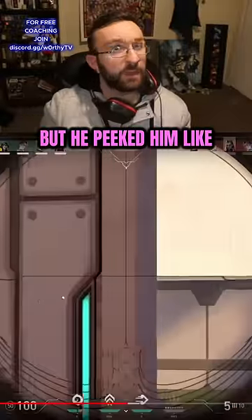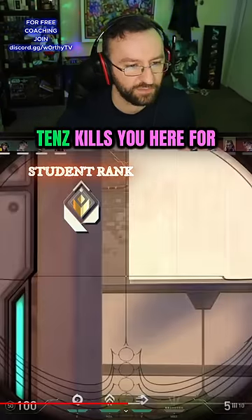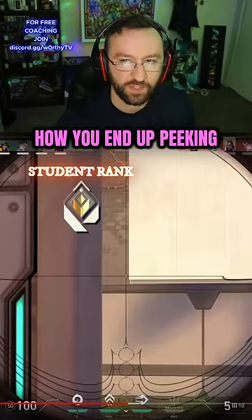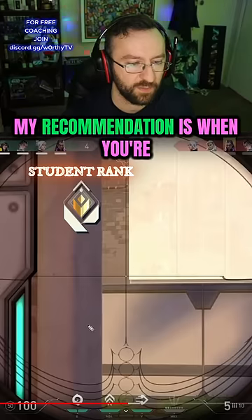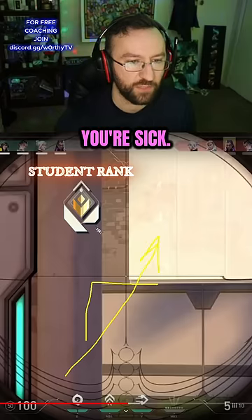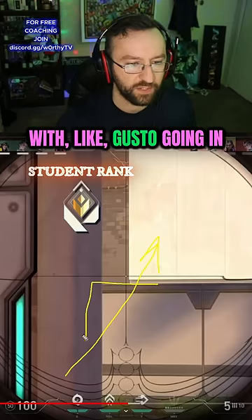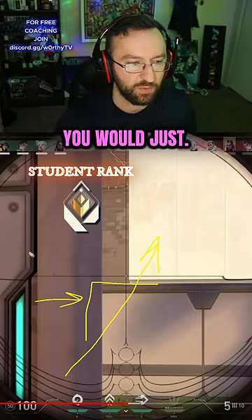My student played against tens but he peeked him like this — I'm gonna nitpick this one. Tens kills you here for sure if he swings, because of how you end up peeking it. My recommendation is when you're peeking this, move forward then to the right instead of moving diagonally like that. You're so good at aiming, but imagine you peeked this with gusto going in an L-shape — you would just clear it.